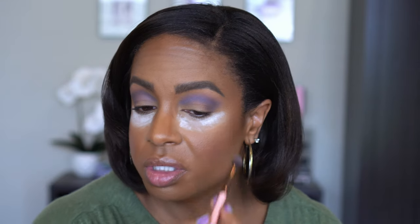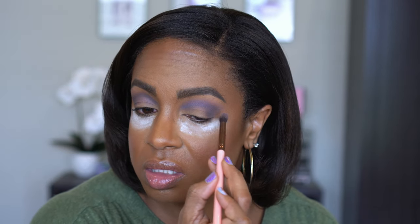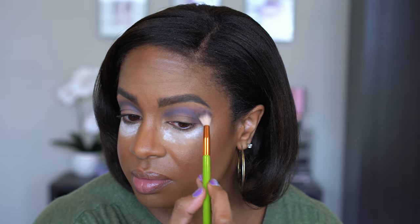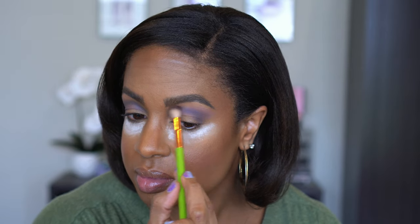I'm going to go back in with the bigger brush and just blend some more, and then go back with the lighter purple and blend around the edges with that. Colors are blending nicely.